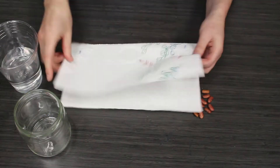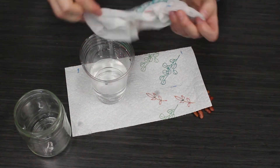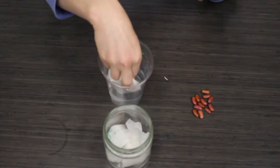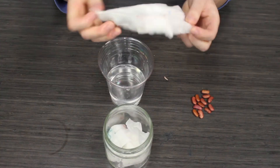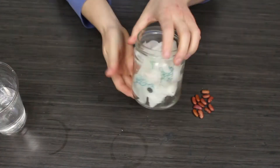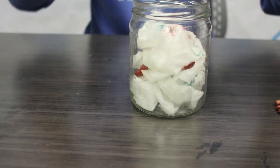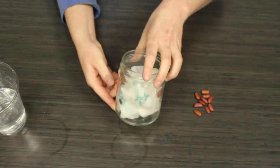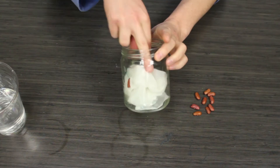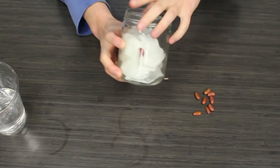The first thing we need to do is get our paper towels a little bit wet. We're going to dunk it in the water and then wring it out so that it's wet but not soaked. Then we're going to open up our paper towels and place them in our jar. Then we're going to take our seeds and place them in the jar next to the glass and in between the paper towels. This way, as our seeds start to sprout, we can see what's going on.